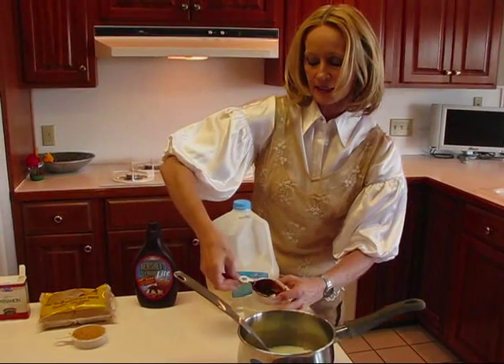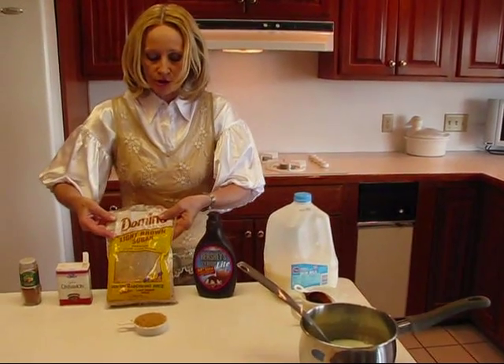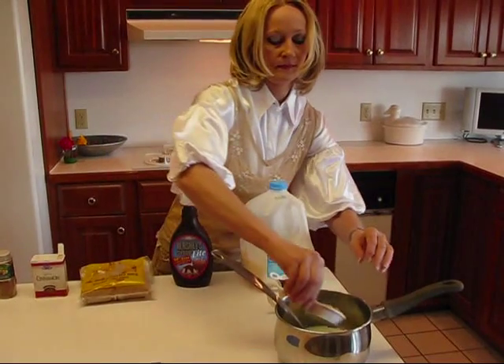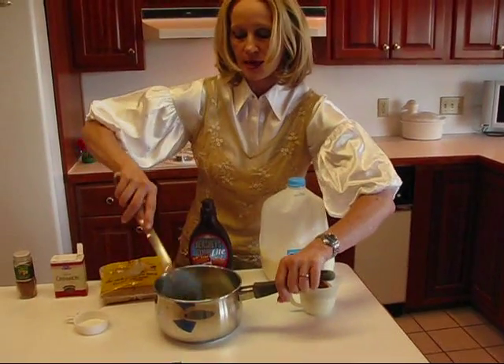So place that in there. The next thing is some light brown sugar — I have one quarter cup that I've measured out. That goes in there. Remember, this is the little sauce that we're going to make on the stove.